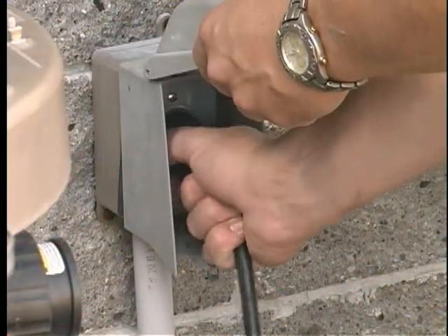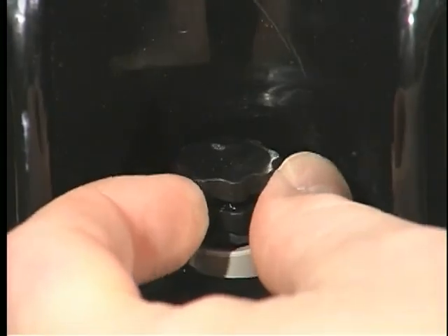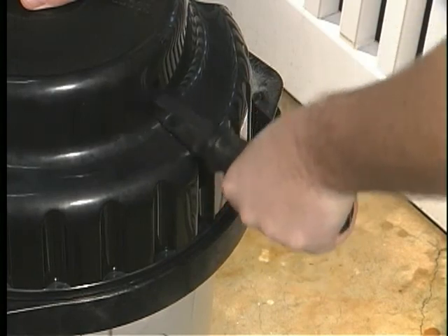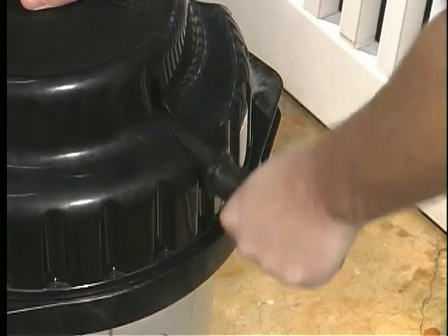Turn off the electricity to the pump. Loosen the air vent at the top of the tank to release the pressure. Ease down on the bump handle and raise rapidly ten times or more to loosen the DE inside the tank, with the air valve still open.